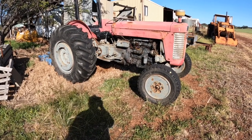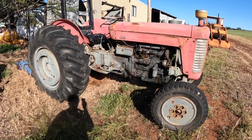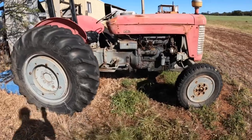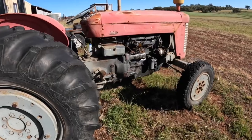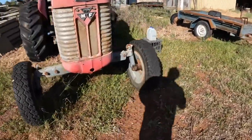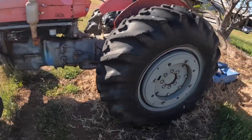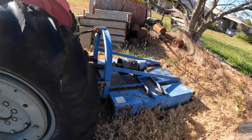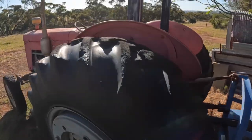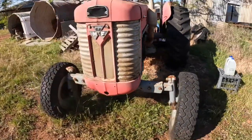Hi everyone, welcome back to Brookdale Farm. Today we're down at the neighbour's place and we've got to do a little bit of maintenance to their Massey Ferguson 65 tractor. These are great little small tractors for small farms — they've got a four-cylinder Perkins diesel which I think is about 65 horsepower. This one only gets used about once a year for slashing their 10-acre block, but it always seems to start and get the job done.